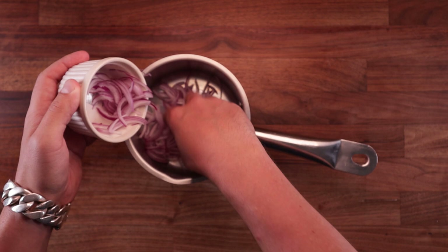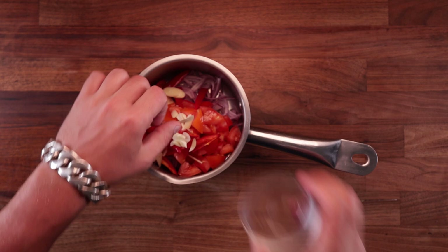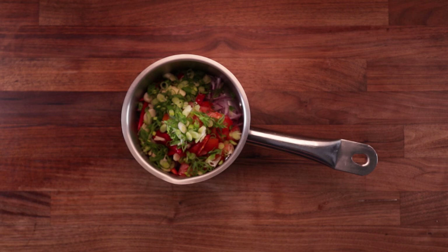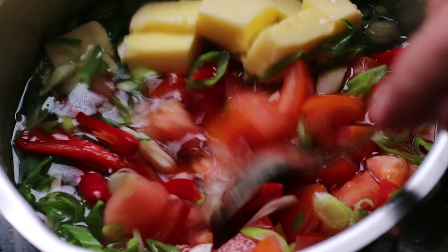Whilst the buns are steaming, might as well make the chili soup. The name of this soup — ema datshi, which I probably butchered — literally means chili cheese: ema meaning chili, datshi meaning cheese. I hope it's not the other way around! If there's anyone from Bhutan watching, correct me if I'm wrong. The way this works: you simply combine all the ingredients except the cheese in a pot. I left some spring onions aside just to sprinkle on top once it's finished. When it comes to the water, don't add too much — just pour it in until you can see it. Pop it on the stove on high heat, bring it up to a boil, and boil it for 10 minutes.